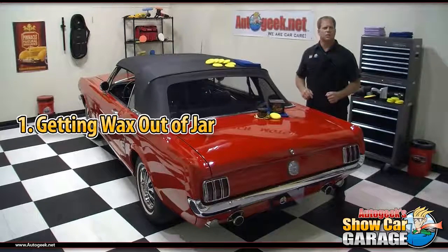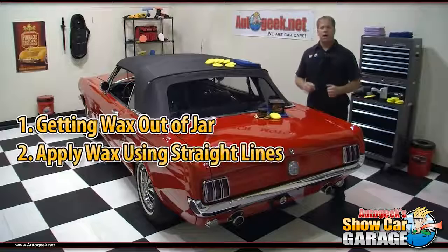Before I share that, here's what this video will show you. One: the proper technique to get wax out of the jar. Two: how to apply a carnauba wax using straight line motions.